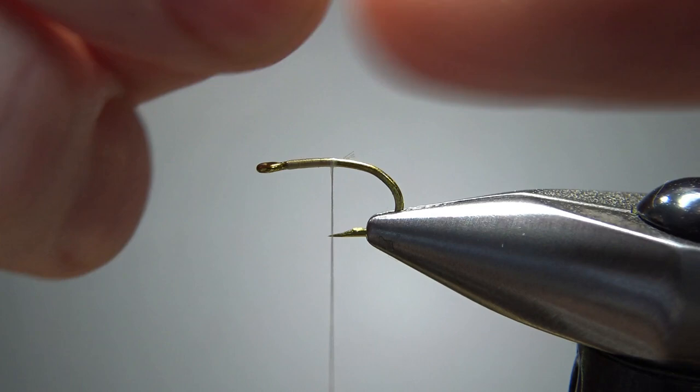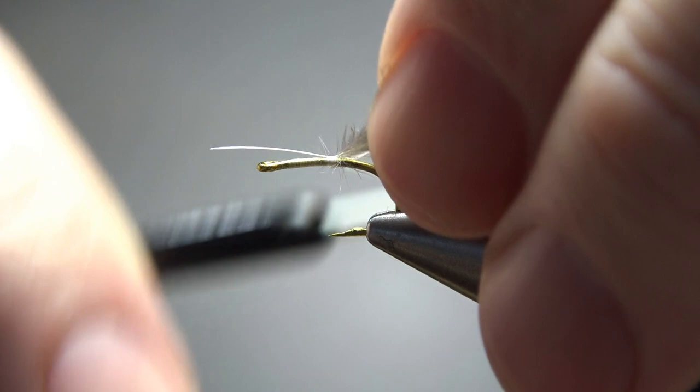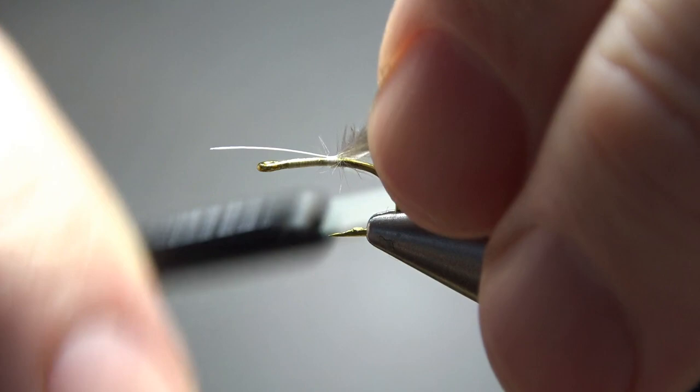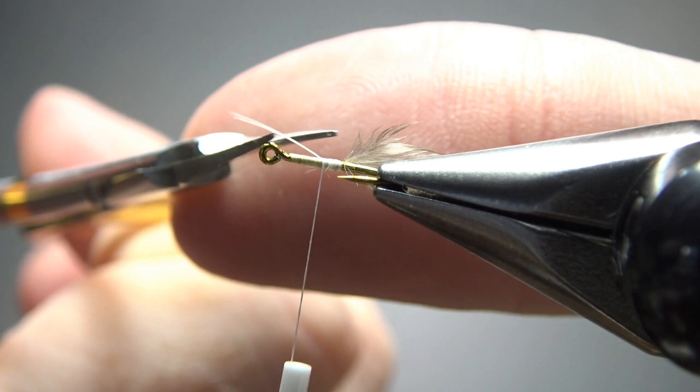Now you'll want to grab a pheasant aftershaft feather, sometimes called a gimp feather. I think this is kind of the signature of this pattern right here. Let's catch this in up here about the front half of the fly. I don't imagine it really matters what the orientation is — so we've got it caught in kind of flat. Last one I did it was kind of upright, but I don't think it really makes a big difference.